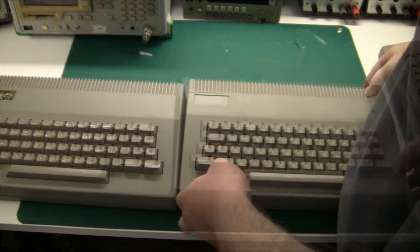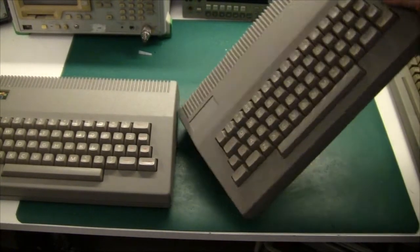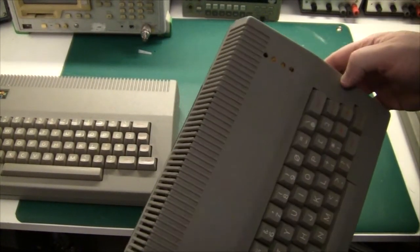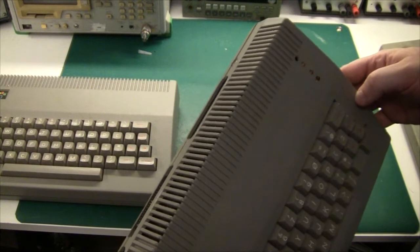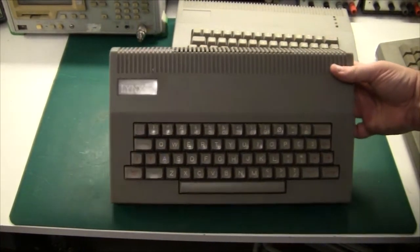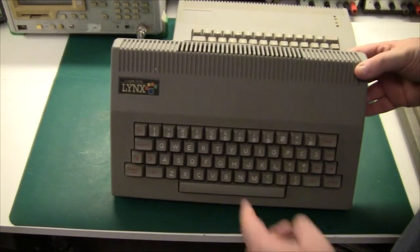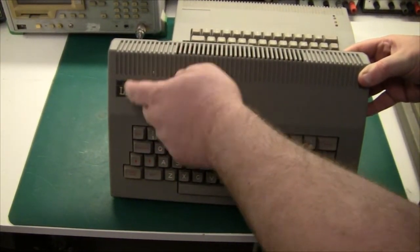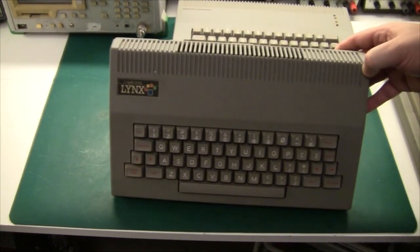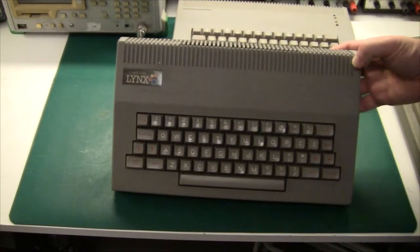Then I have another one. The owner of this one has drilled some holes in the enclosure and put some LEDs, and of course that is not ideal from a collector's point of view. The last one is actually in the best condition — it even comes with a little metal sticker, which seems to disappear from most Lynx machines over the years.